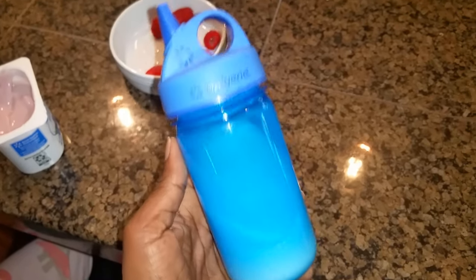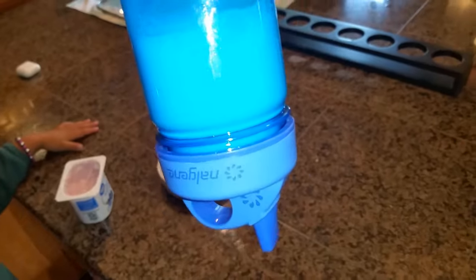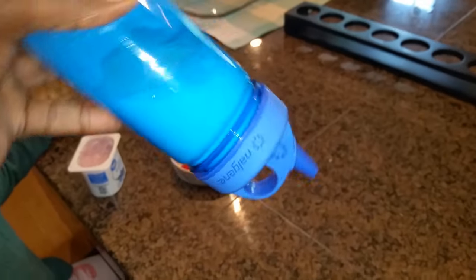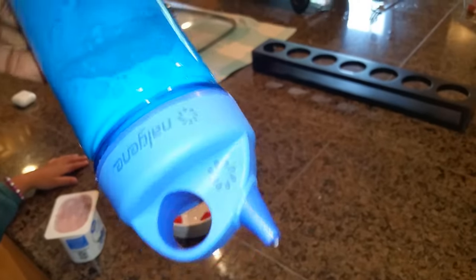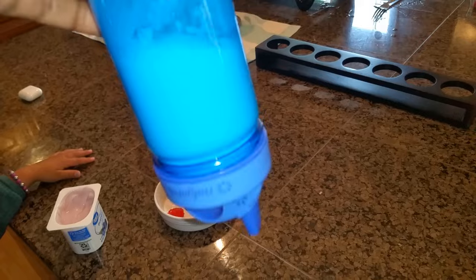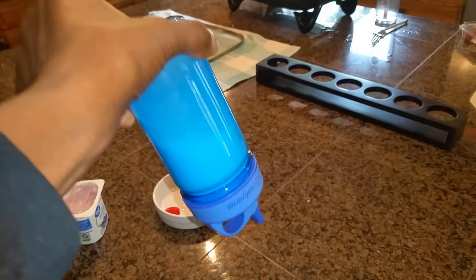Hi, are you looking for a great leak-proof water bottle for your child? Here is our experience and our recommendation. Oops, there goes the water bottle down the stairs yet again! Well, you can relax, since we already found a solution. Introducing the Nalgene Kids Sustain Grip and Gulp water bottle. Here are just a few of the benefits.